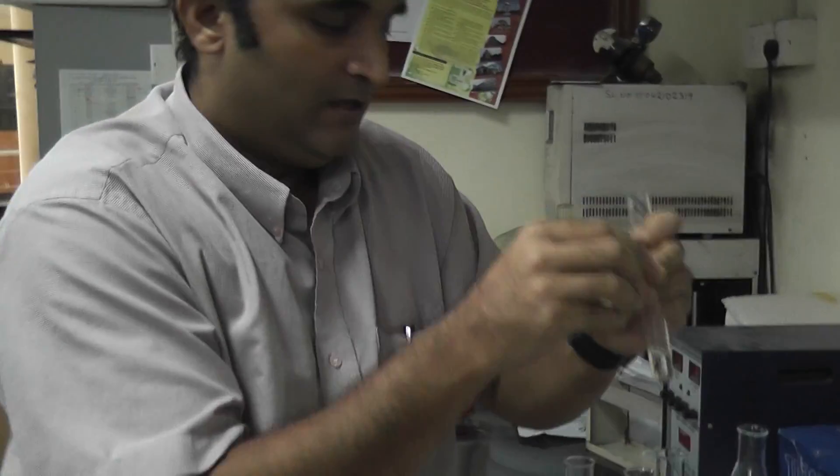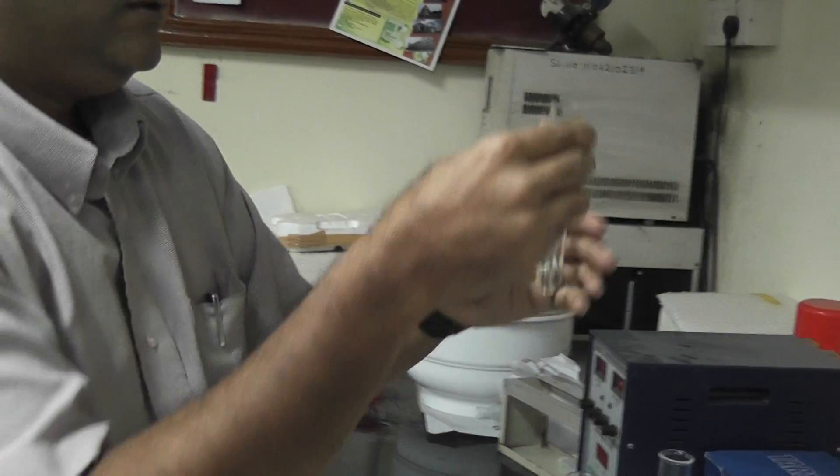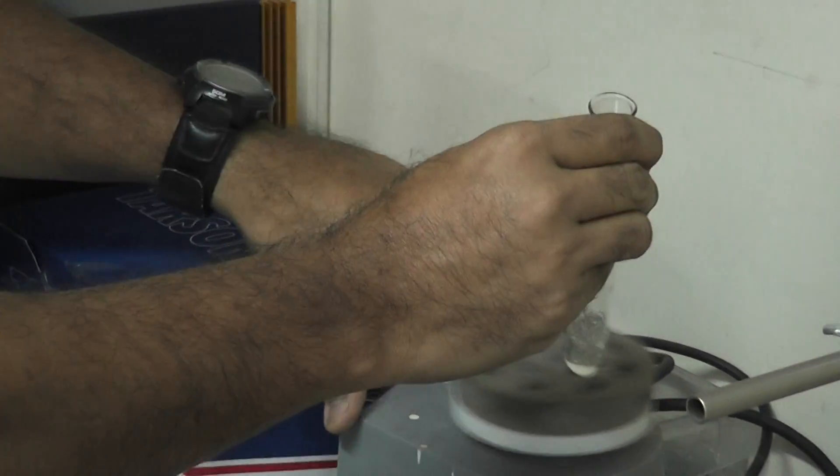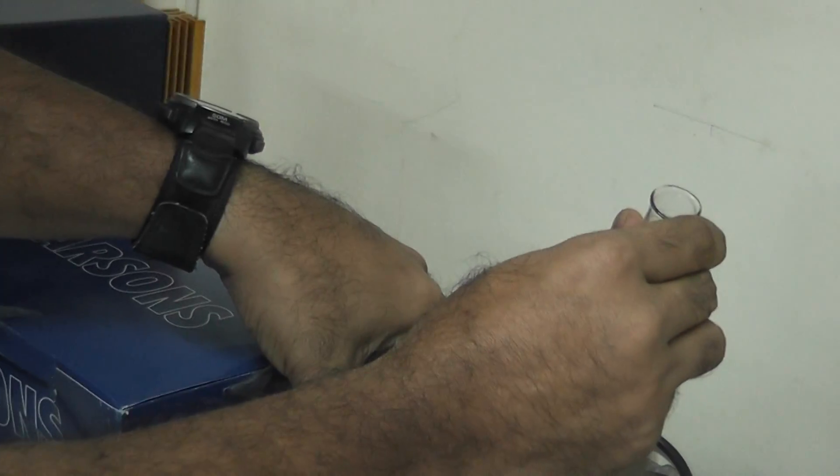Now let us shake this using an automatic shaker. We need facilities like this to help in the synthesis because if we shake by hand it will take a longer time.